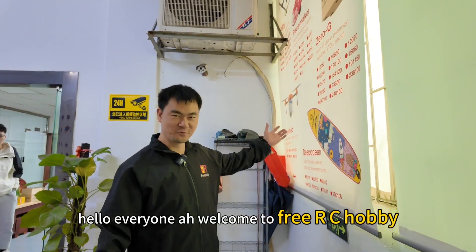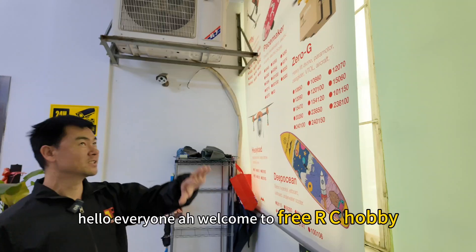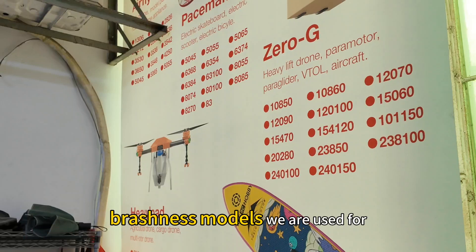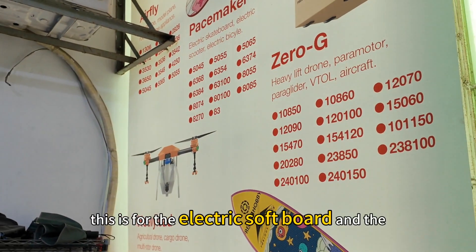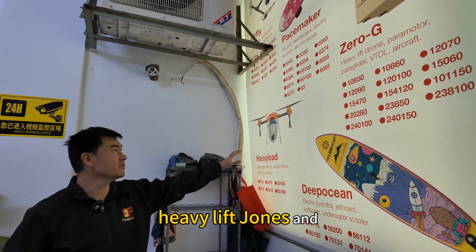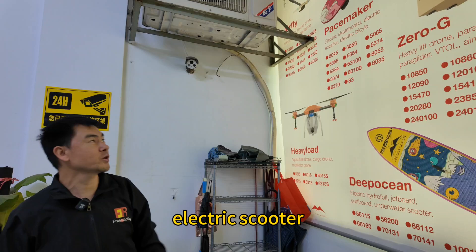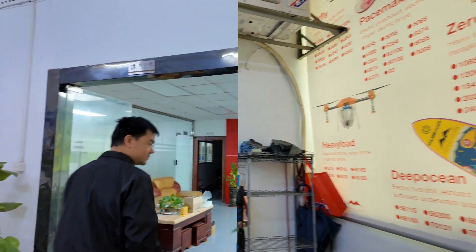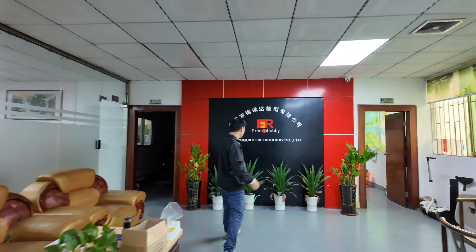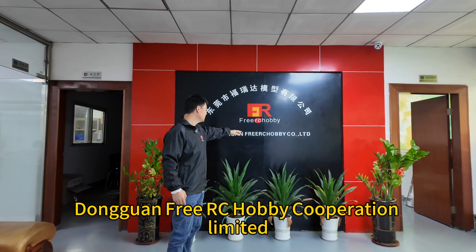Hello everyone, welcome to FreeRC Hobby. This is the brushless models we are used for — for electric software, heavy lift drones, and electric scooters. And this is our company name: Dongguan FreeRC Hobby Corporation Limited.